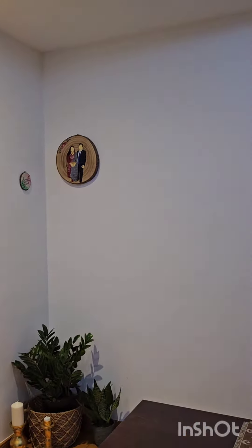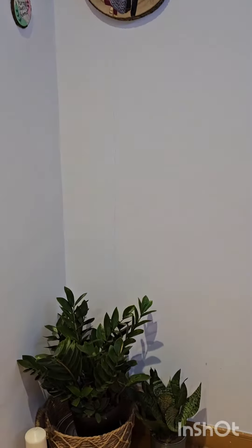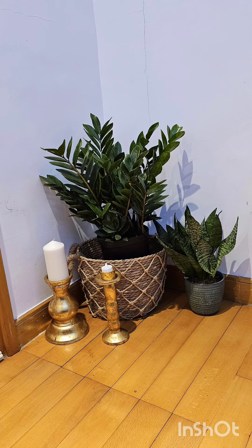Now this corner is ready. With simple supplies available at home, you can see how this boring corner has turned out.